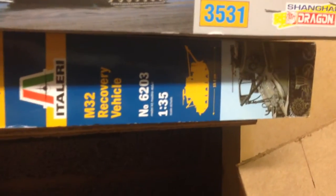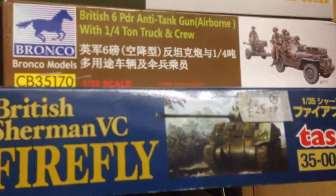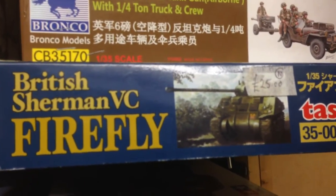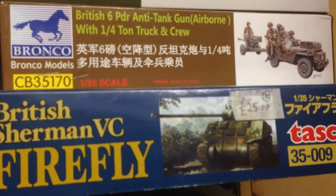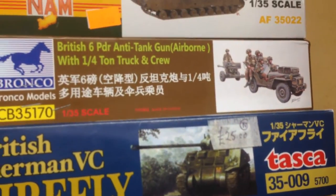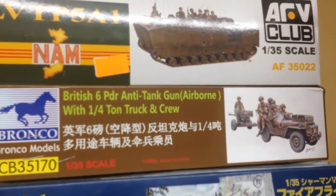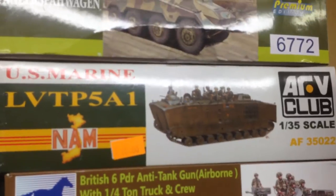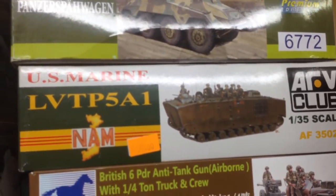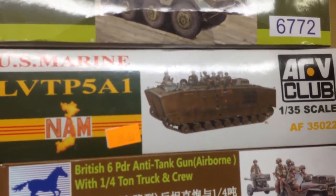This little beauty is a gem which I'm going to save for a rainy day. And then a nice little bargain - 25 pound British Firefly with an Aber barrel which came free, courtesy of the kit company Kits Kits. Latest acquisition is the Bronco Jeep. The LTVTP5 - I've got the Hobby Fan crew and sandbags to go on that.